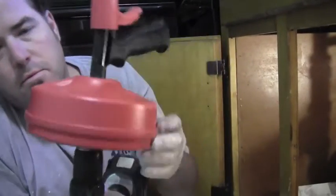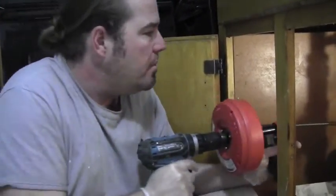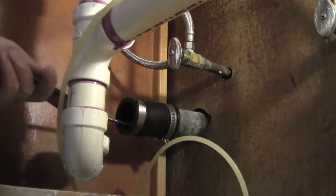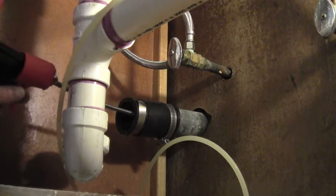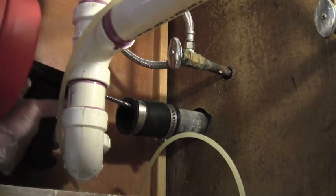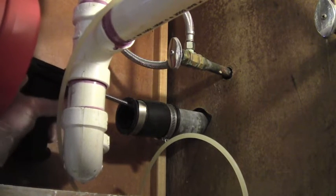Be careful of that. This guy attaches to your drill. What we're going to do is run it to the right and this little trigger feeds it. When it starts to tense up, let off the trigger and let the kinks work out. I like to stick it in as much as I can until it stops. You're going to want to get as close to the hole as you can.